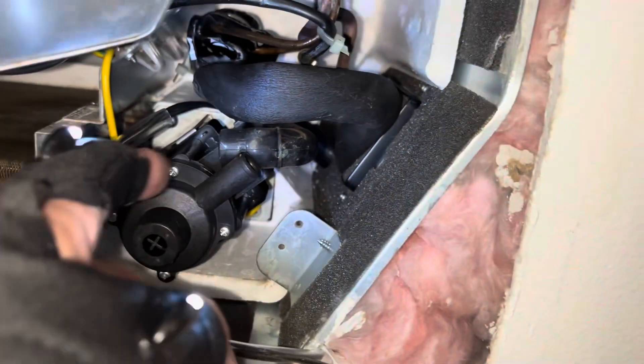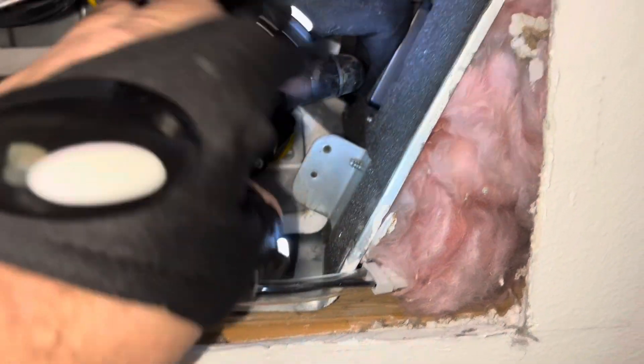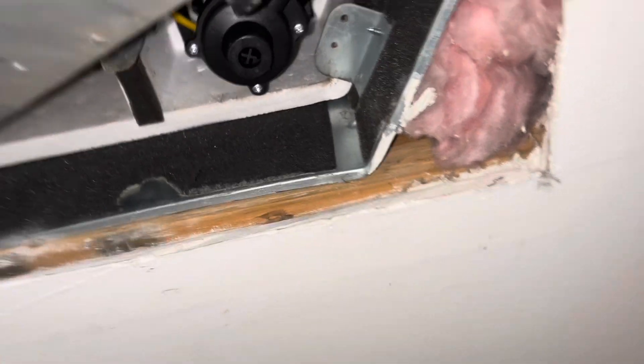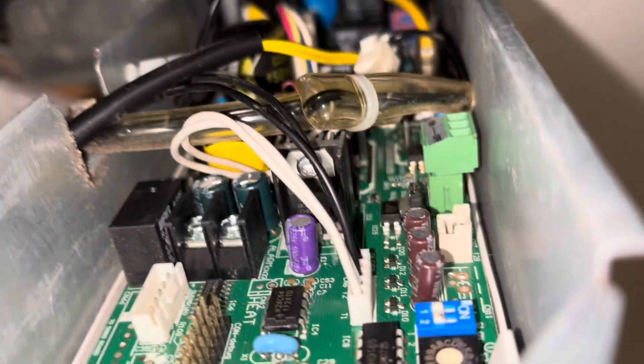Got the new pump back in now — just need to connect the tubing and the wire, and we should be good there. Now that the pump is in, I'm going to go ahead and reassemble the unit. Once it's reassembled, we'll do the board, so it's properly mounted and not hanging all over the place while I'm trying to replace it.